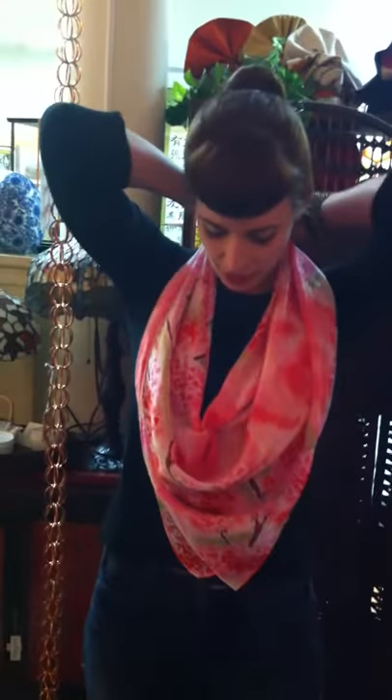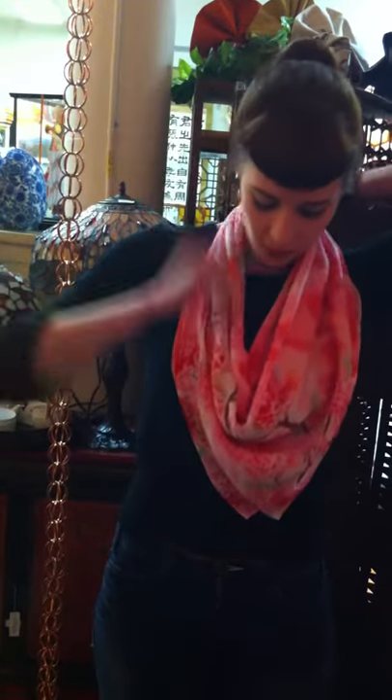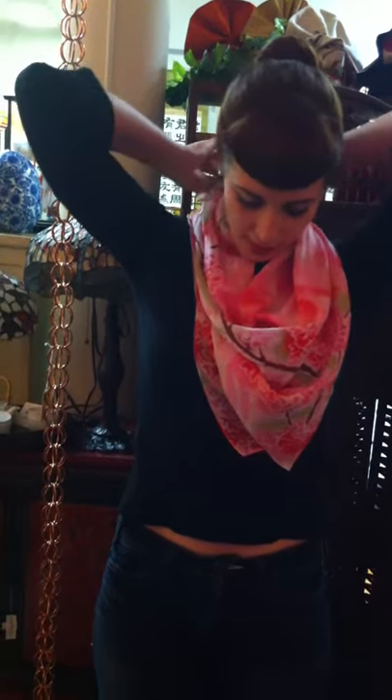Now you're going to take this and tie it around your neck. You can wear it low like a cowl, or you can tie it up closer to your neck like this, and it's a very interesting visual effect.